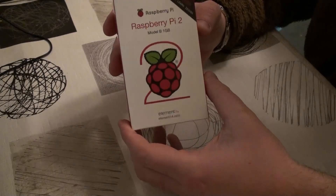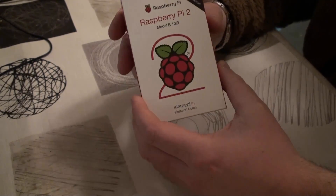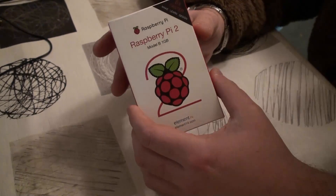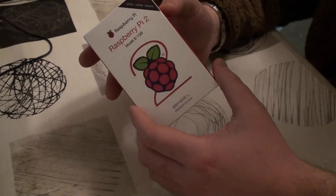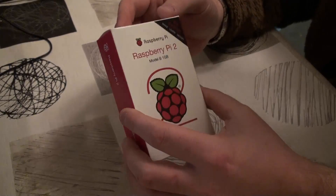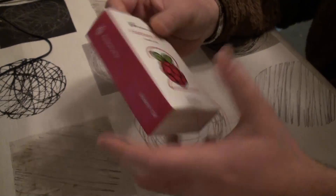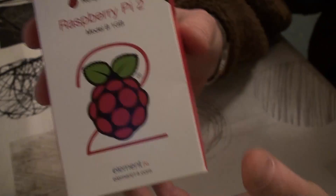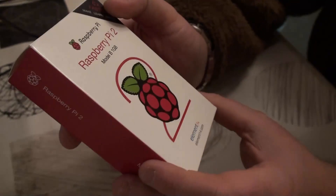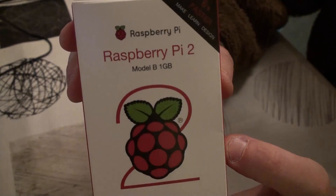Unless you've been living in the dark ages, obviously a Raspberry Pi is not a real pie. It is a micro DIY computer which you can use for media centers, you can use it to control robots, all kinds of funky stuff. It's primarily used in schools. Here's a look at the packaging — it's about the same size as a deck of cards, maybe a bit bigger. And obviously this is the brand new version.